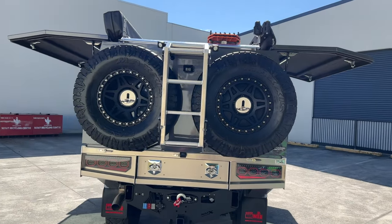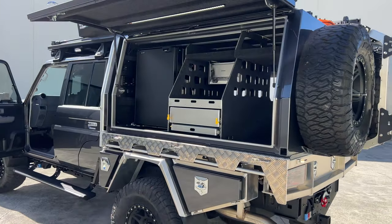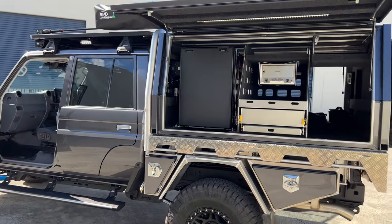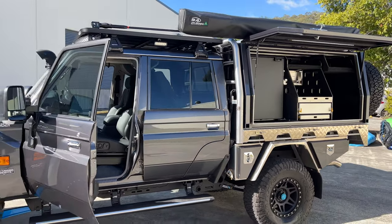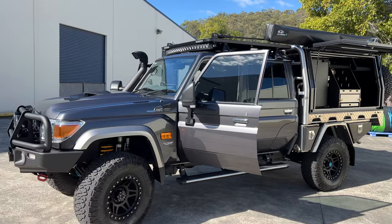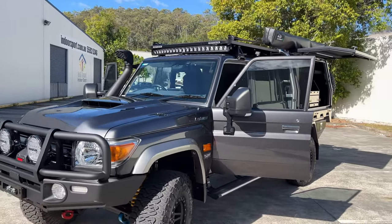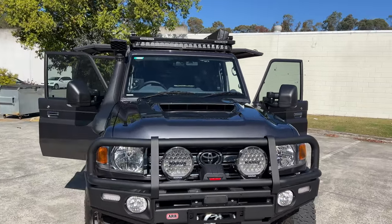I know I've said this time and time again but this 79 series would have to be the biggest build to date. As far as 79s go leaving Pro Touring's shed, we have literally thrown everything you possibly could at a 79 while still keeping it respectable, legal, compliant anywhere in Australia.